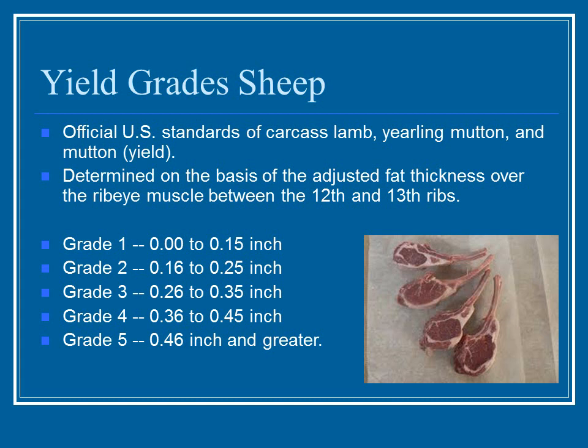The yield grades of sheep have nothing to do with how the meat tastes or looks — they're based solely on the adjusted fat thickness over the rib eye muscle between the 12th and 13th rib. A grade one is zero to 0.15 inches, going down to grade five at almost a half inch or greater. They don't want to see a lot of fat because people don't want that much fat on their meat, and excess fat gives you a very low price. This measurement gives a good estimate of the overall yield grade.